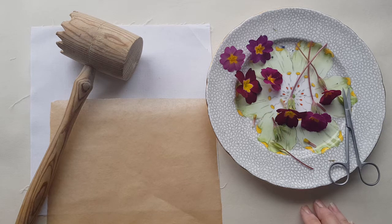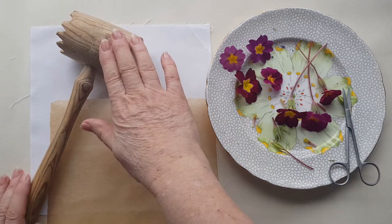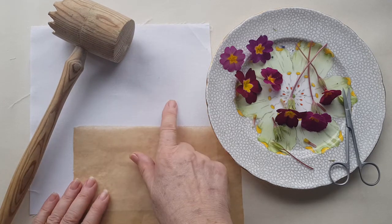Hi there, it's Taze. I've had quite a lot of interest in my flower-pounding pictures that I put up earlier, so I thought I'd do a quick video to show you how I do it. So I've got the flowers out of the garden and I've got a meat tenderising mallet, some baking parchment and some mordanted cotton.